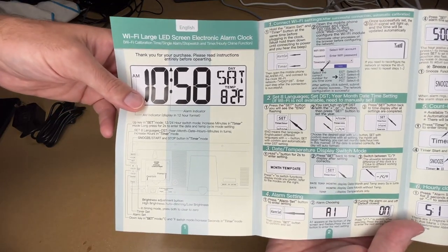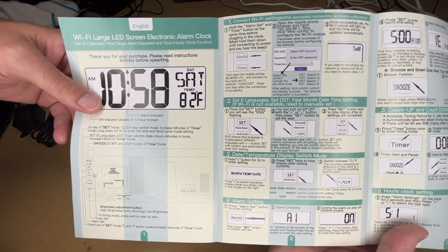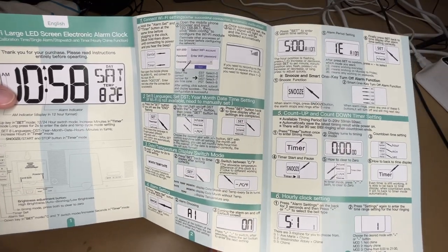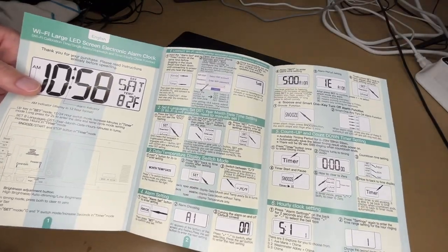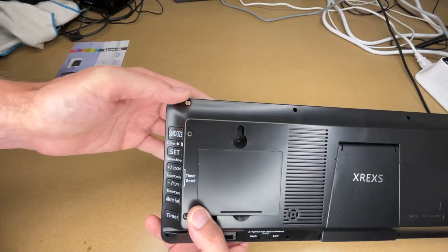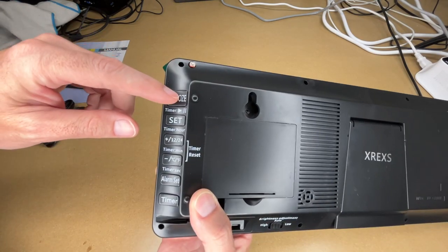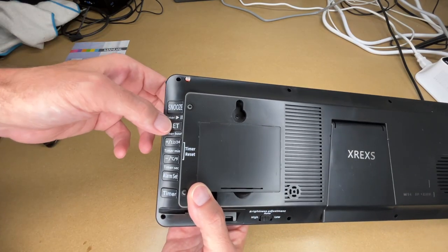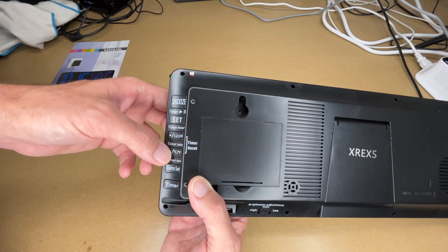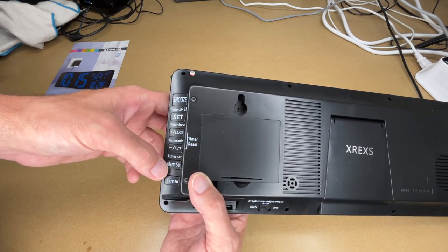I'm not going to go over every little bit of the instructions but I'll go over setting this up on wi-fi. Let's take a look at the back here. We have an ambient light sensor, a snooze button, and buttons labeled timer, play/pause, set, timer hour, plus 12/24 hour, timer minute, Celsius/Fahrenheit, timer reset, and alarm set timer.